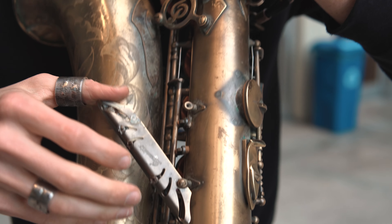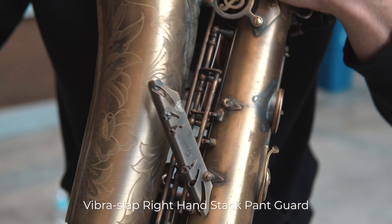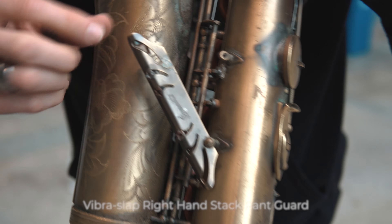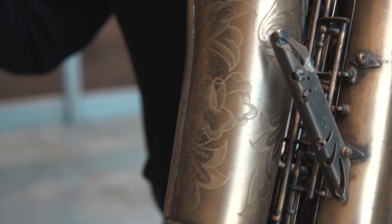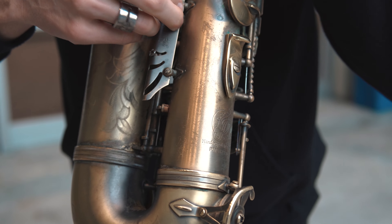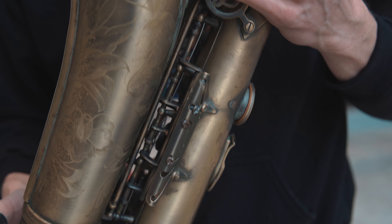And this little guy here — I was inspired by the Vibra Slap percussion. I put some screws in there with a little weight on the end, so I can just get a little ring. Whatever — if I'm inspired to do actual percussion on the sax.